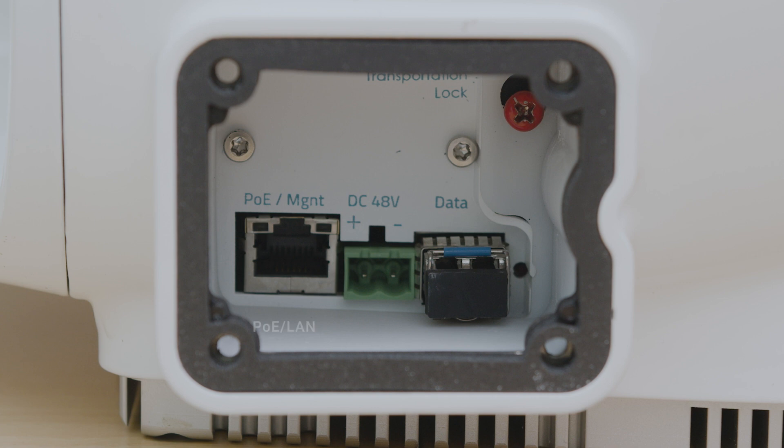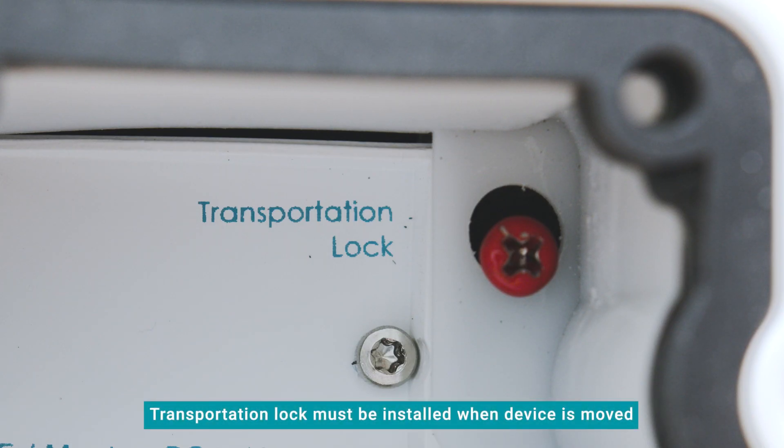Inside the I.O. cover, there is a PoE LAN port, a DC 48V port, a data port for SFP or SFP Plus, and a button for factory reset.